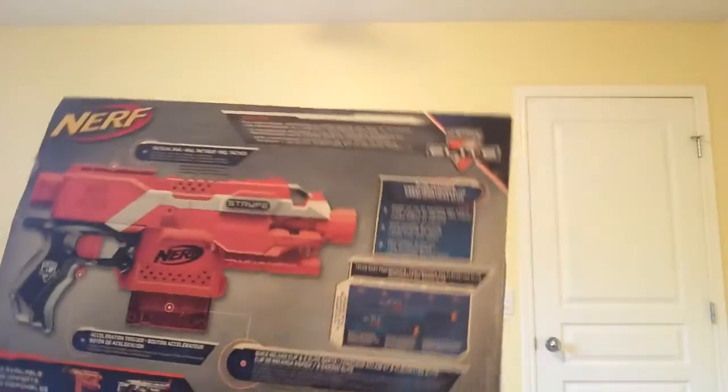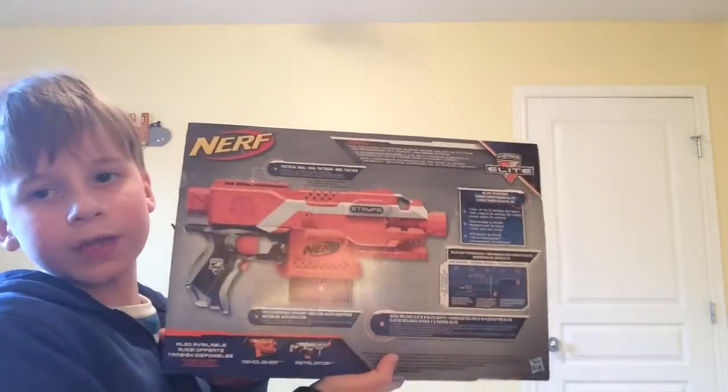The Elite Strife fires up to 27 meters, which is 90 feet. Here's the back of the box — this pretty much shows everything about the Nerf gun: tactical rail, quick clip reload, and basically a six-dart magazine.